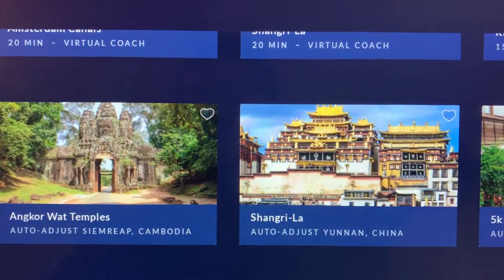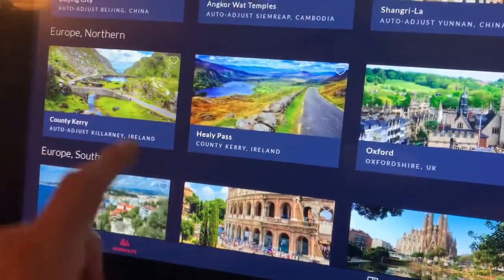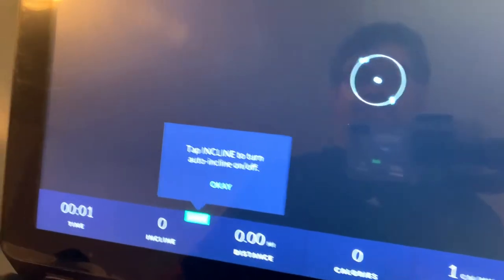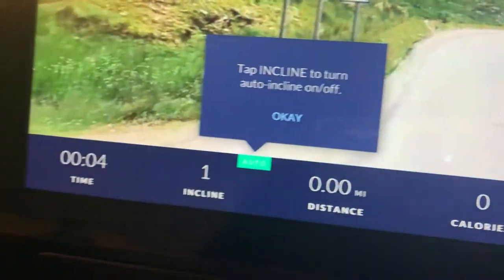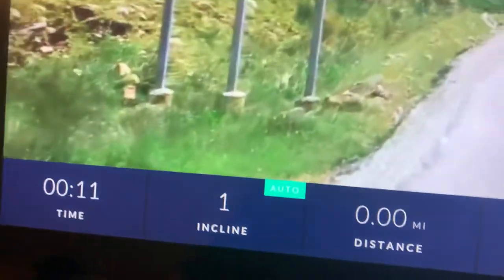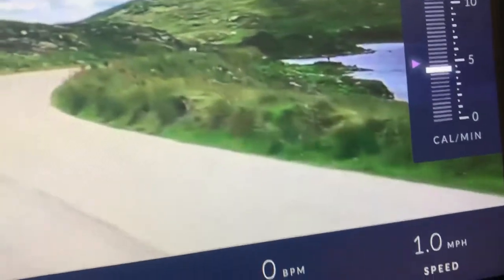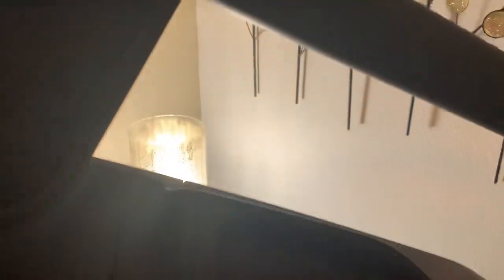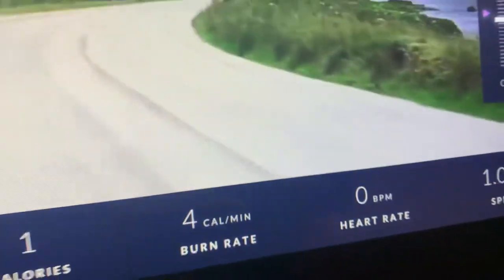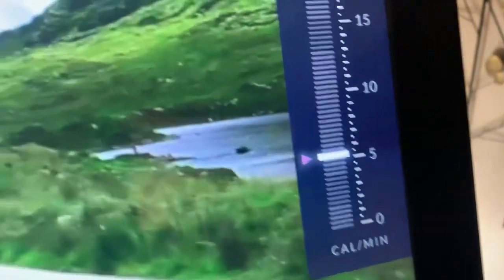I was hoping to find one that automatically adjusts the treadmill for me — let me try this one. It automatically went up to incline level one right away, as you can see on the monitor. Let me up the speed — you want to get it up there with the pink or purple marker. There we go.